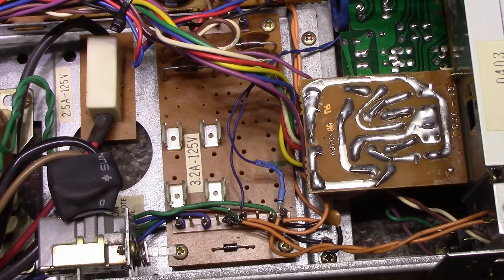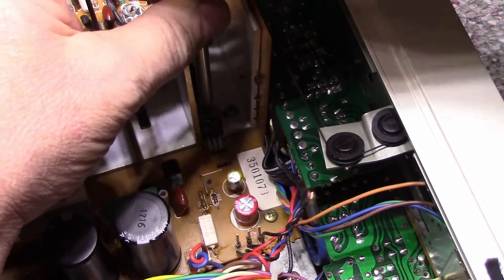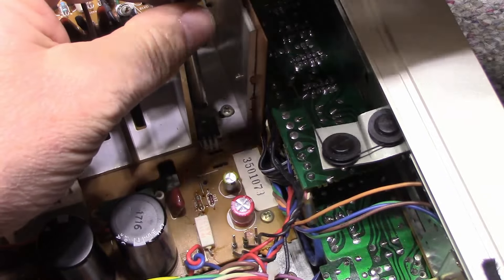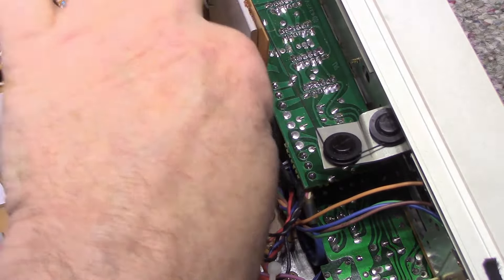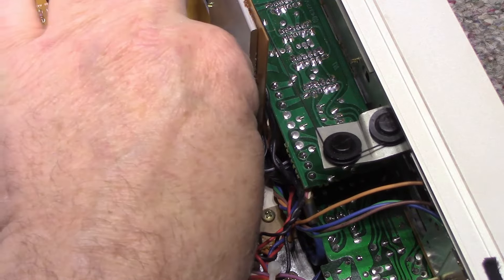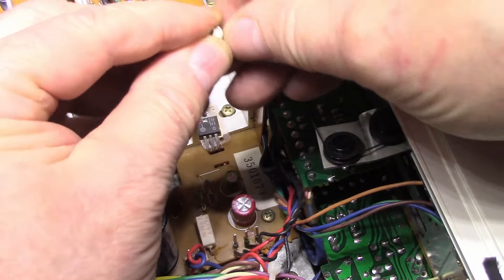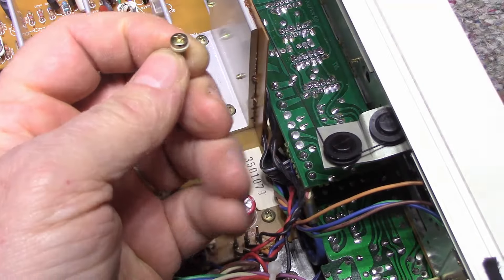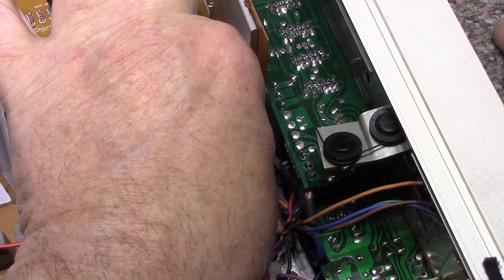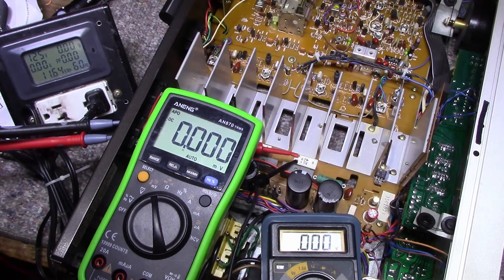One thing you always want to consider is removing this plastic screw and replacing it with a steel screw. This one is cross-threaded — there it comes, plastic screws stretch or snap. I'm going to replace it with a shoulder washer and steel screw, which is all you need to insulate it. But first I'll lift this up and regrease this thermal pad — it looks pretty dry.